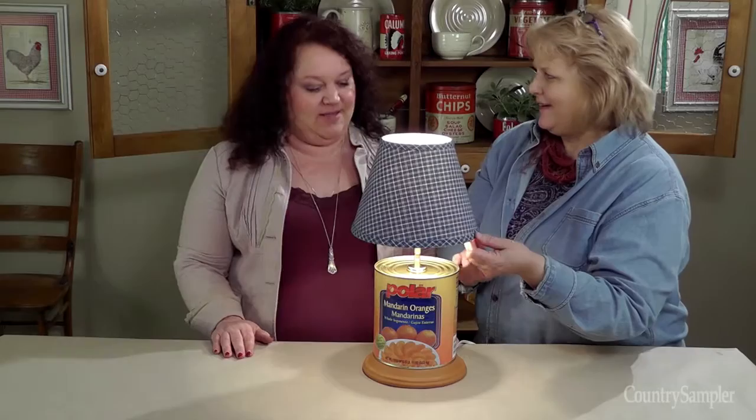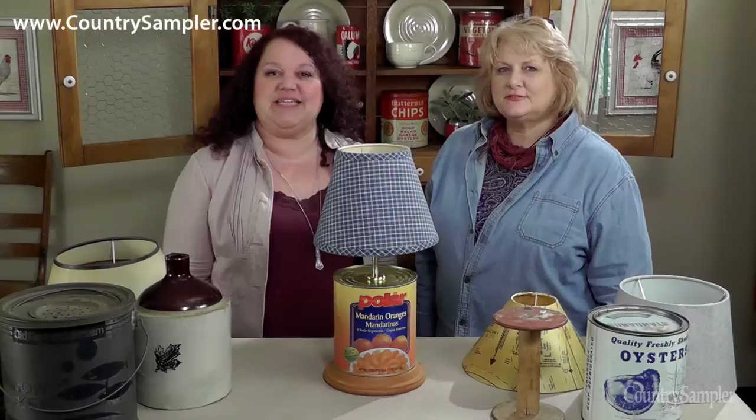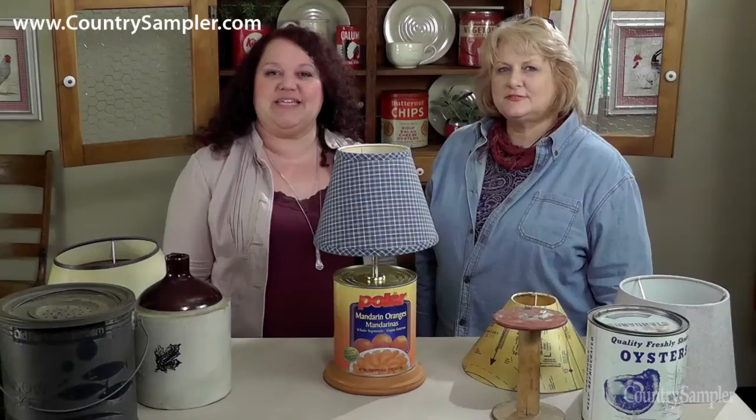There's our shade — a very nice, beautiful lamp! For more decorating ideas, be sure to see the April-May issue of Country Sampler, available on newsstands now or by visiting countrysampler.com. Thanks, Christy, for joining us — it was a lot of fun. Now let's go eat our mandarin oranges!